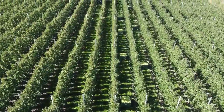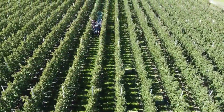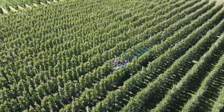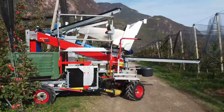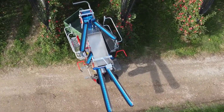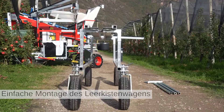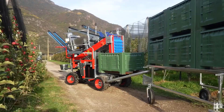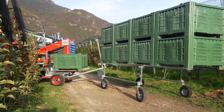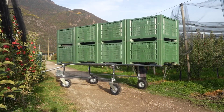Efficiency and labor savings. The Munkhoff Pluko track harvesting machine significantly reduces the reliance on manual labor for fruit harvesting. This not only saves time but also minimizes the labor costs associated with hand-picking fruit. Maintenance and serviceability. Like any piece of machinery, the Pluko track requires regular maintenance to ensure it functions efficiently. Maintenance routines include cleaning, greasing, and checking for worn or damaged components.